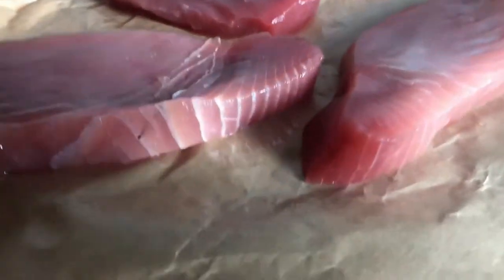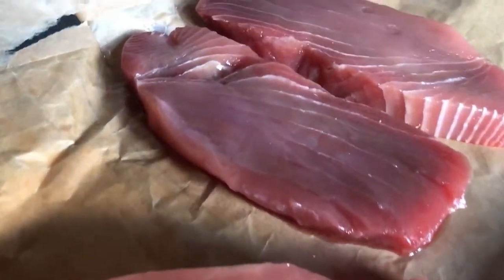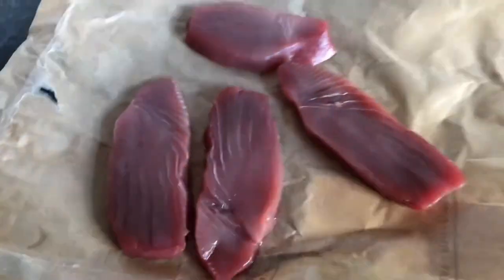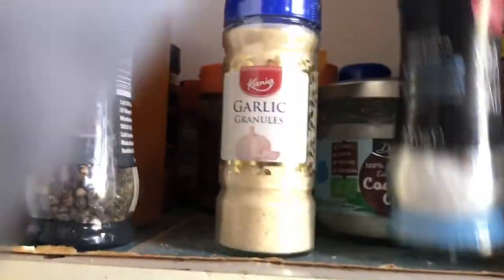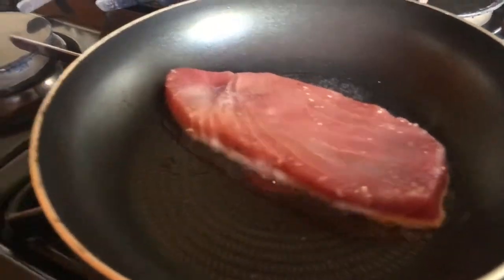If it's clean enough and the quality is good enough, you could eat this raw — you can make sushi out of it. This is a quick meal I need on the road. I don't have time to sit down; it's either a shake, a sandwich, or this meal right here. The seasonings pretty much always stay the same.